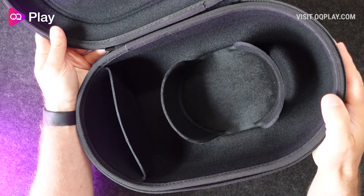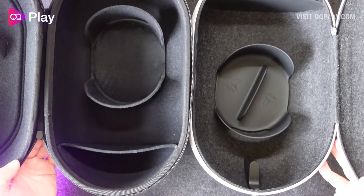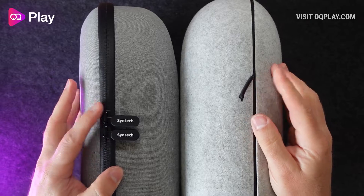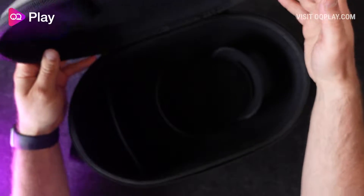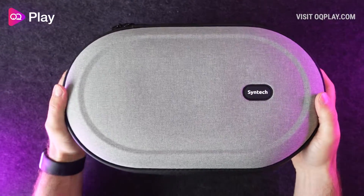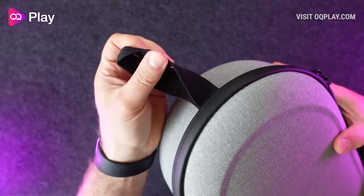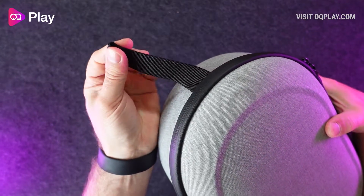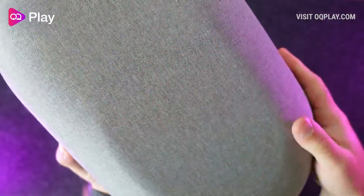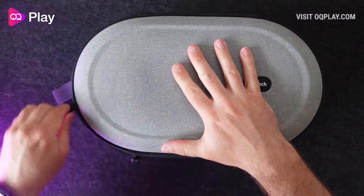At around $20 cheaper than the official case, this case has everything that the official case offers without sacrificing too much on materials and quality. You'll appreciate the better zip on this case and the fabric lined compartments are a little more forgiving to fit more bulky controllers with added grips and accessories. If you haven't accessorized your Quest 2 much it does support a large majority of third-party elite style head straps as well as the two official head straps, so if you're looking for a good quality case whilst on a budget for your Meta Quest 2 then this case from Syntec is a case worth considering.